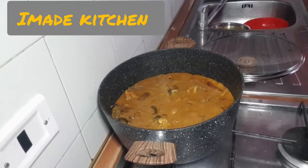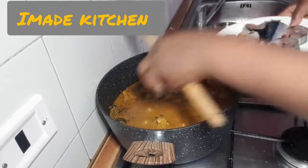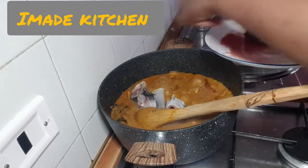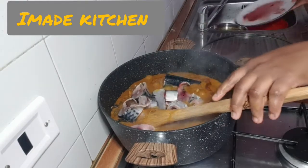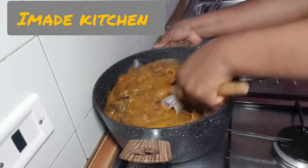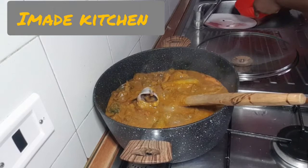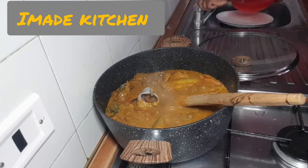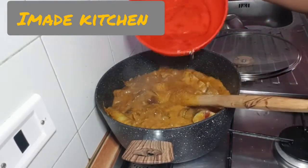I already put the macra fish in already. I'll be adding my fish — it's already washed, I've already washed it.